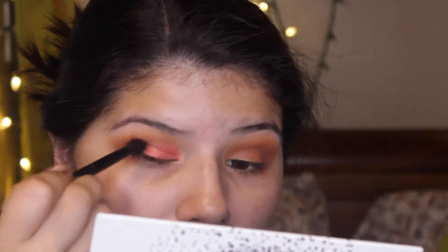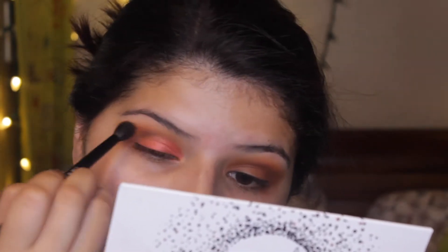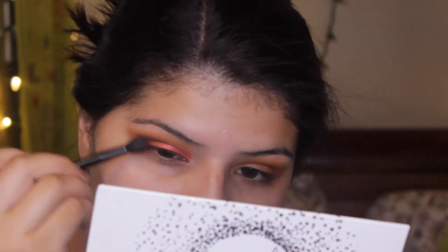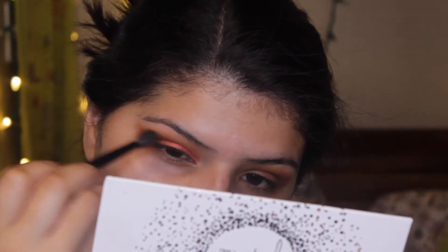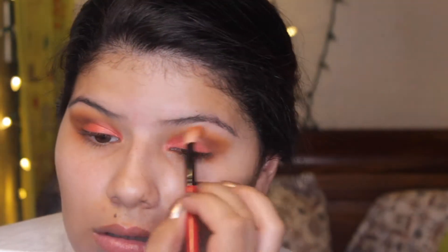I'm also going to take a little bit of Smooth Criminal and Secret and start blending them in with the cut crease part of the eyelid. It just makes everything blend together and look more seamless, which is what I personally like - I like the cut crease on the top but not on my eyelid. Then I'm blending everything together.